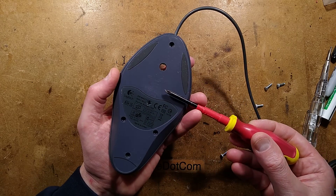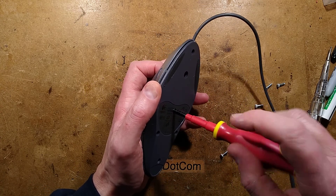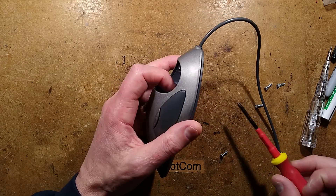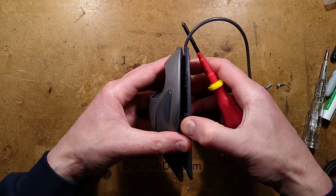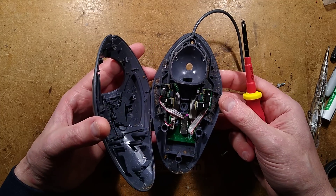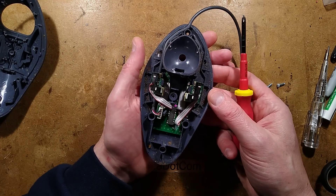I'll use my non-VDE compliant screwdriver that you need to get into things like this, because the health and safety industry doesn't really know much about screwdrivers. Oh, there's another screw hidden under there — the varmints, they have been devious. It's disgusting inside. Excellent — time this had a good clean out.